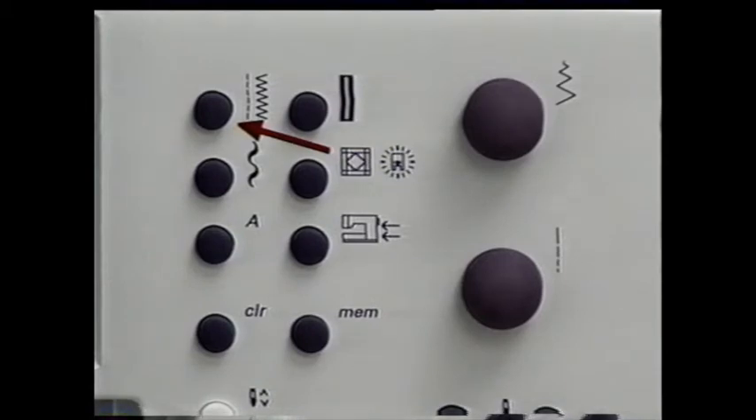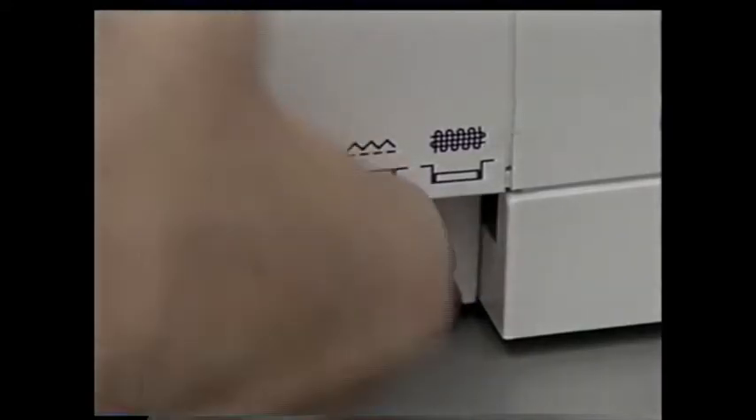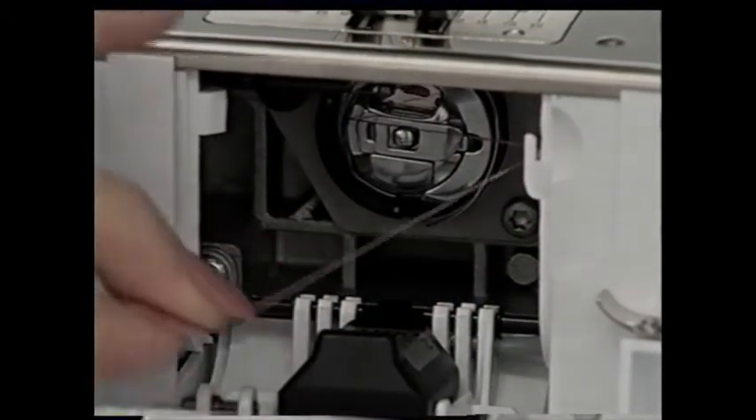Press the practical stitch button — the straight stitch should be selected. The screen displays: straight stitch number one, presser foot number one, automatic setting for stitch width and length, and needle position center. Check that the feed dogs are up. Look at the stitch plate markings — these guides are helpful for sewing straight seams. In the front are metric measurements; the marking to the right or left of the needle is for a 3/8 inch seam, this is for a 5/8 inch seam, and the horizontal marks are also for a 5/8 inch seam. These are useful for seaming, turning corners, and positioning buttonholes. You don't have to bring up the bobbin thread to the top to begin to sew.